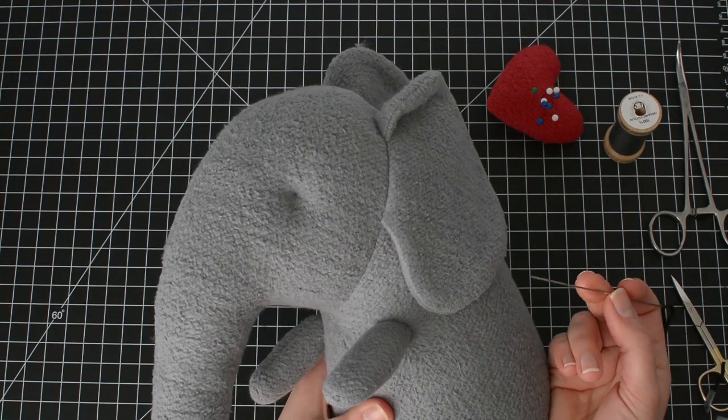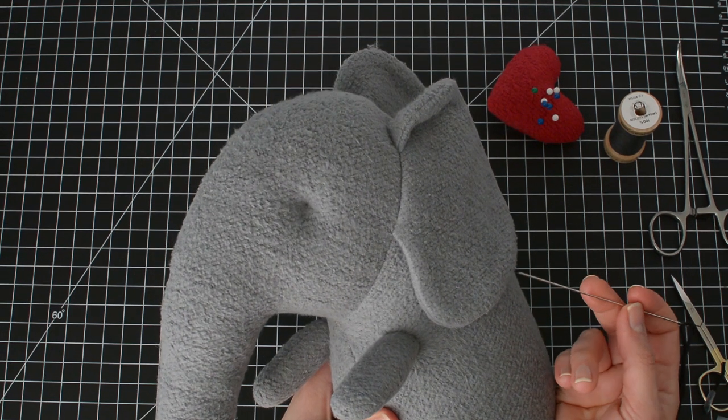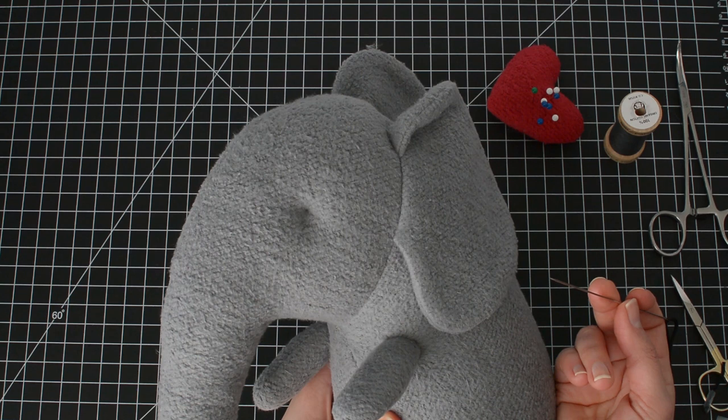You can use either a French or a colonial knot to embroider the eyes. I've provided a link in the video description to another tutorial that shows how to use those knots.